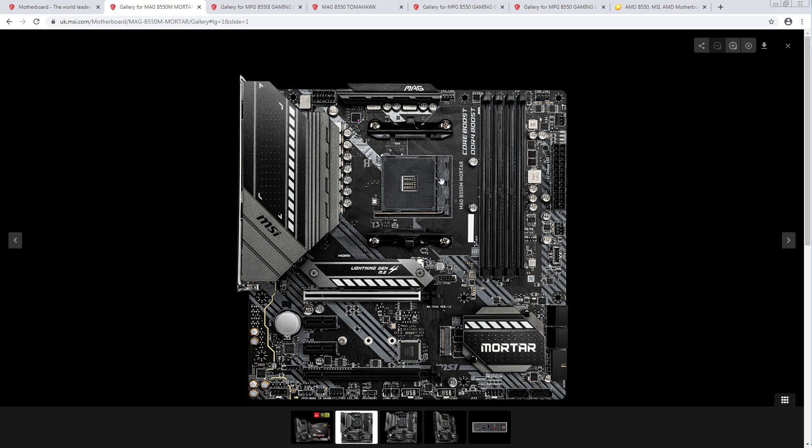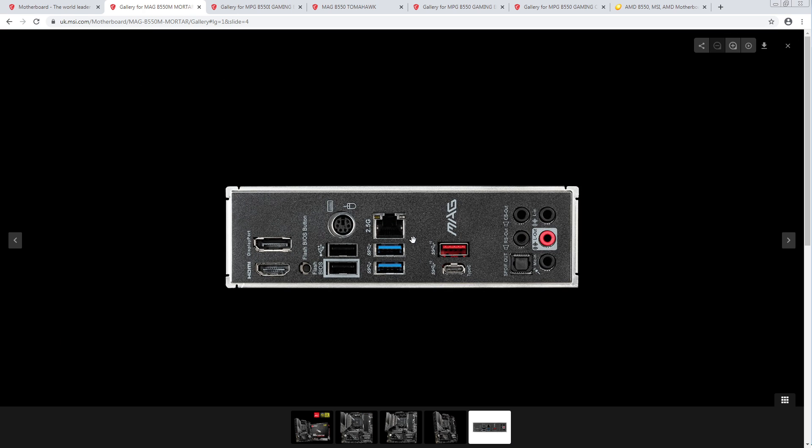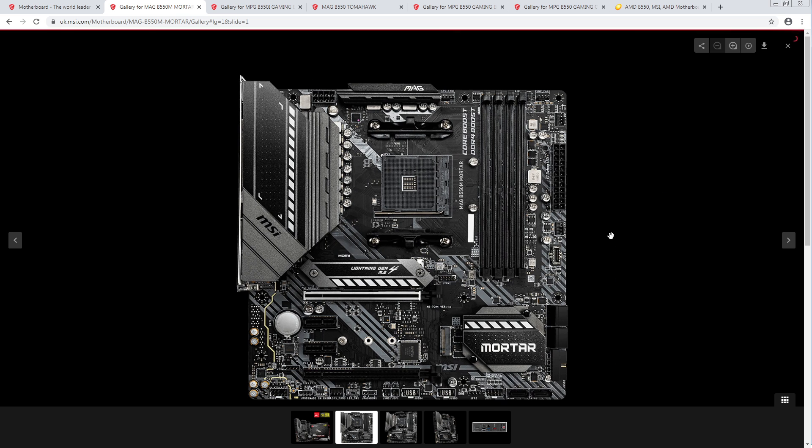This looks a lot like they took the B450 Mortar and basically just upgraded the VRM — which in my opinion is totally cool. The B450 Mortar was solid and all you could really improve about it was the VRM, and it looks like that's what they did. They obviously also added 2.5-gig Realtek LAN and BIOS flashback, which you already had on the B450 boards.